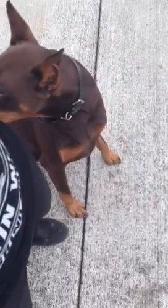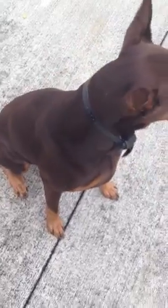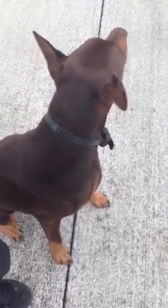I get asked a lot how trained Duncan is. As you can see, he's off leash — he just has his training collar on — so we're gonna do a little walking off leash.